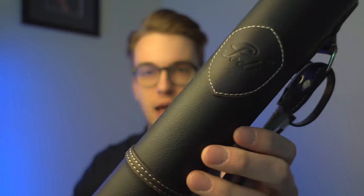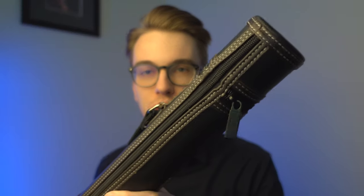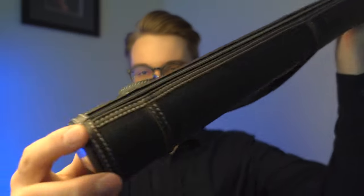What I like about this Petty case is that it has nice leather stitching and you can tell it's high quality. Although I'm a little confused as to why there's a zipper all the way down here, I think that's just a design choice.